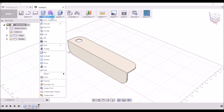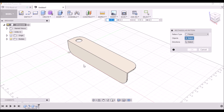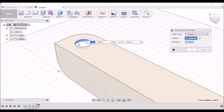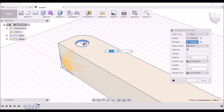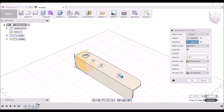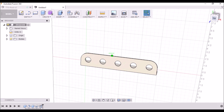Now we need to put five holes in here, so we're going to go to Create > Pattern > Rectangular Pattern. Click on this face right here, then click Direction and go in the X direction — click on X and just pull them out. We want to change the quantity to five and change the distance type to Spacing, and we want them two inches apart. Click OK, and there we have our five holes.